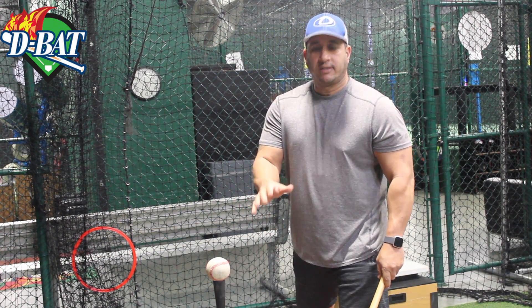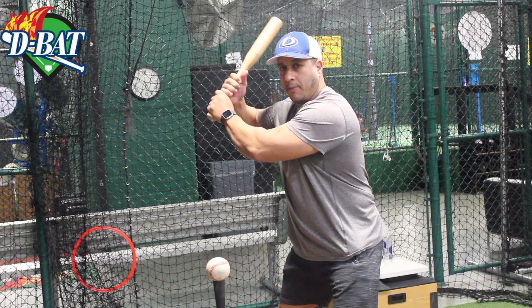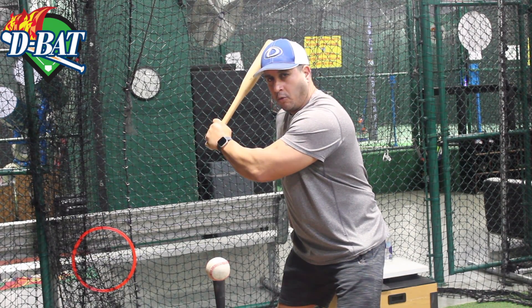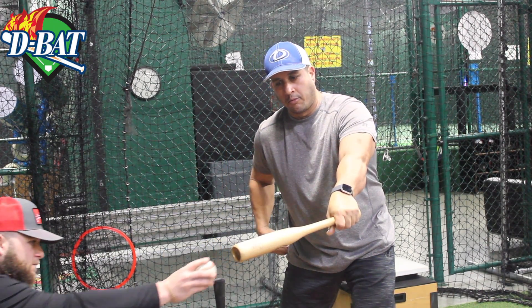So the way I like this is stay wide on your stance, just as you step. Then grab the bat the same way you grab the regular bat. So now all we're going to do is turn the back leg, rotate it, and then the hand, keep it in, and nice easy tap on the ball.